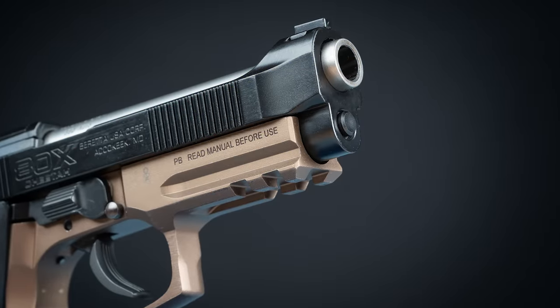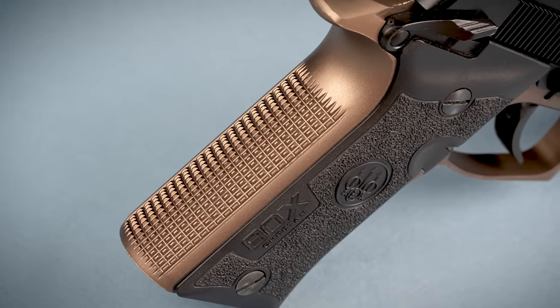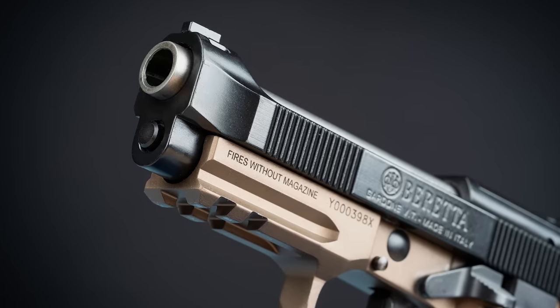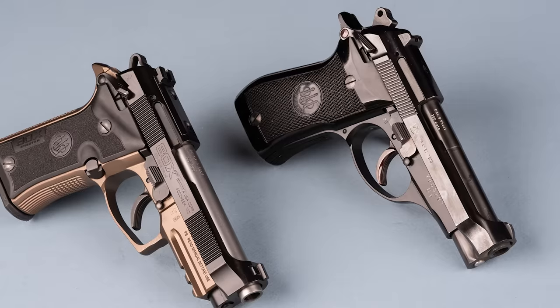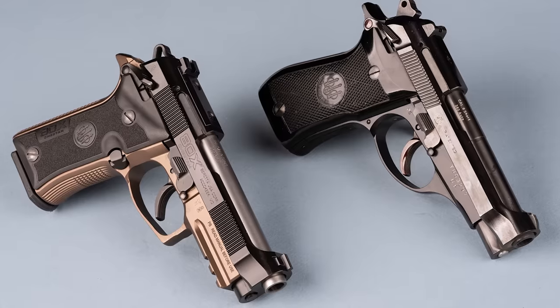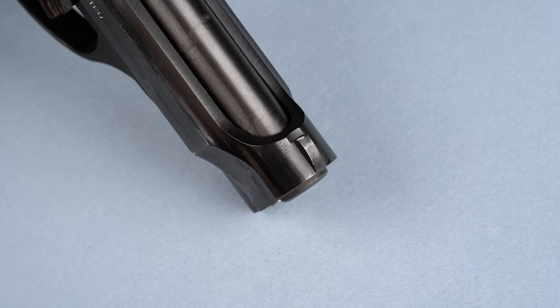The most obvious feature Beretta added that was not present on the old Cheetah is the accessory rail. They also added checkering to the front and backstrap, and recontoured the backstrap to have a straight profile just like the Vertec grip variants from the 92 series. The lawyer mark on the frame reminds us the 80X will fire without a magazine. The later variants of the classic Cheetah did have a magazine disconnect safety — a fairly unpopular feature in today's commercial market, so it was probably a good move for Beretta to get rid of it.